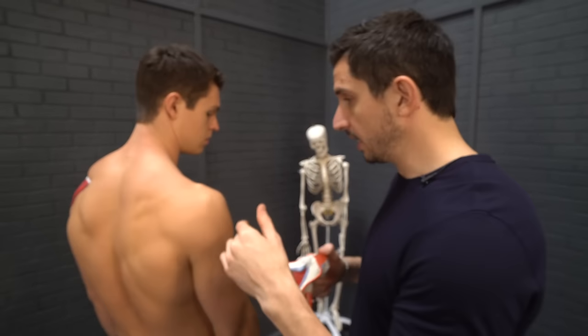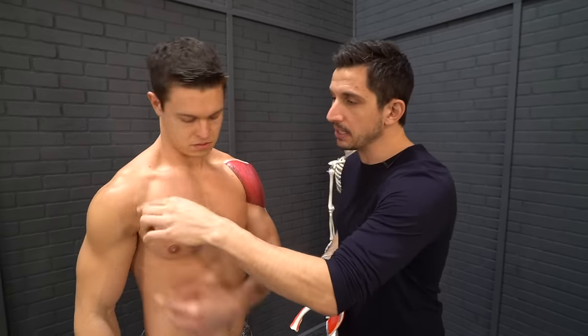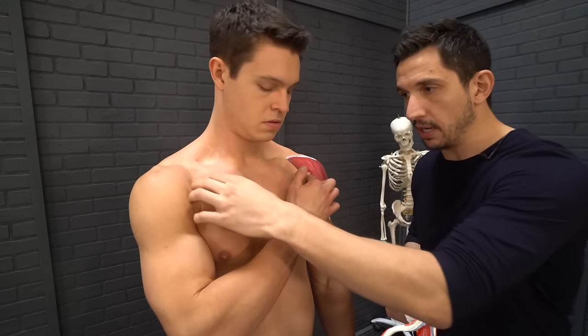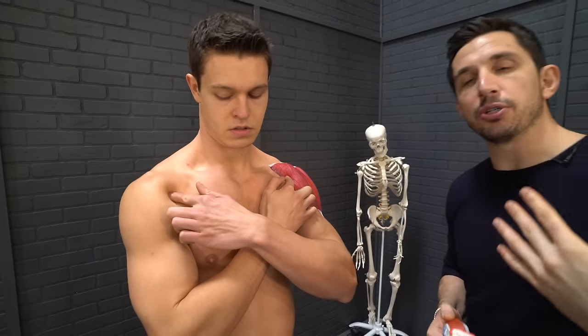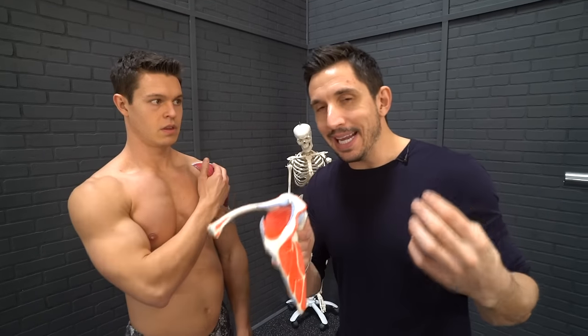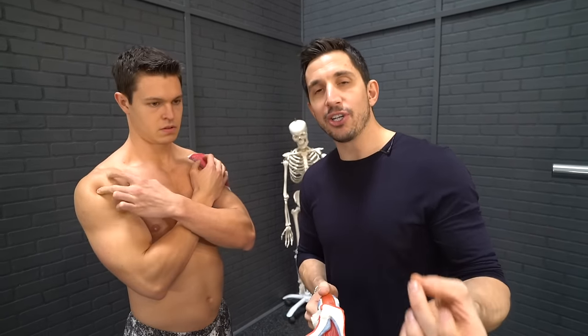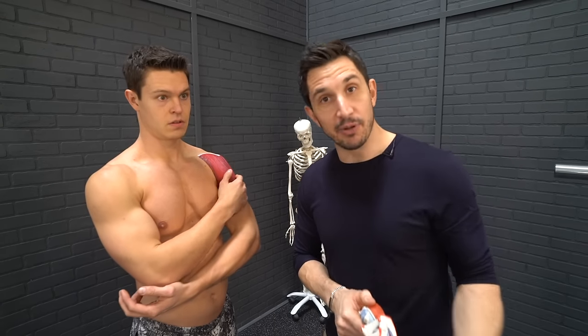Sometimes an impingement occurs in the shoulder and it causes pain right through here. Bicep, labrum pain usually occurs in here, and the reason why is because your shoulder blade is in improper position before, during, and after any exercise and movement that you're doing.